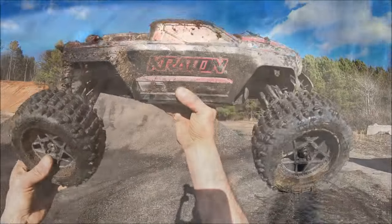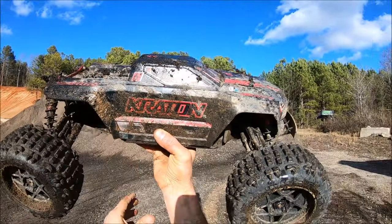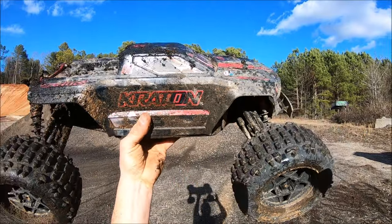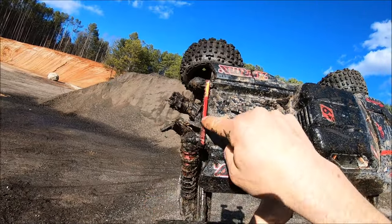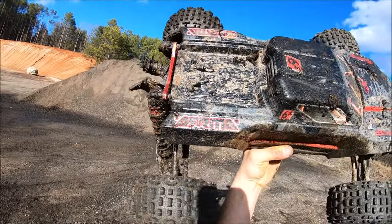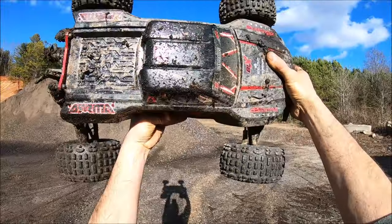This thing is definitely taking a flogging and a serious mud bath. It's going to be fun to clean this up, but this thing is holding up. I'm really impressed by the durability, other than this broken wing mount right here. The tower and shock standoffs are taking all the punishment and everything still looks good.